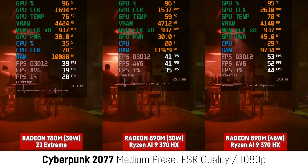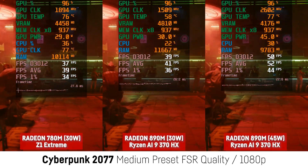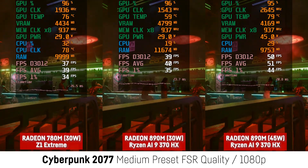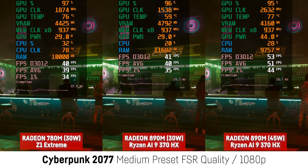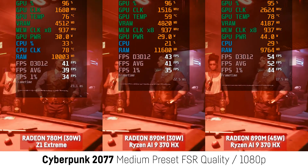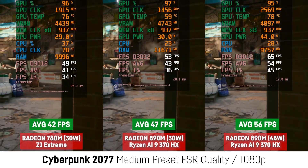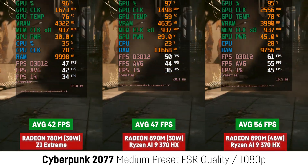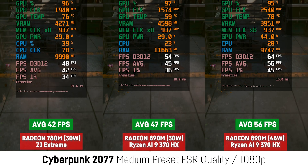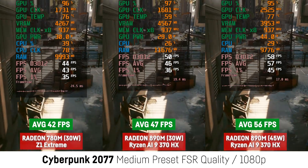Now the difference seemed to shrink a lot at higher wattages. I compared the RG LiX at 30W and the 890M at 30W as well, which I had to manually set with the Universal X86 Tuning Utility, so I'm not 100% sure it performs as intended. I also added the result for the predefined performance mode which uses 45W. In Cyberpunk the difference was now only 12% for the 30W mode and 33% for the 45W mode — probably drivers, the laptop, or just the chip itself.